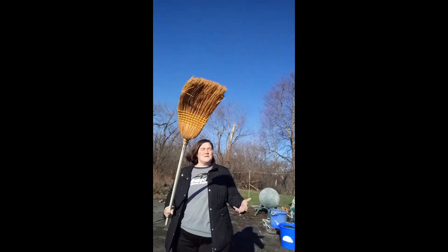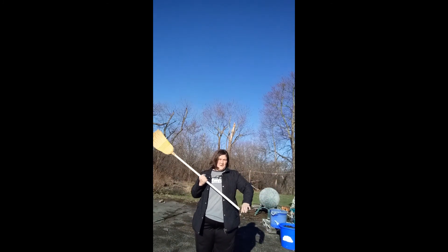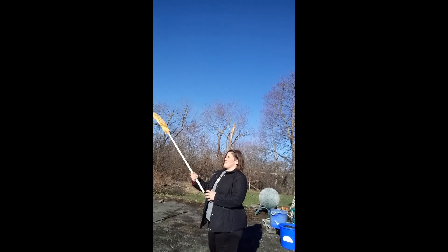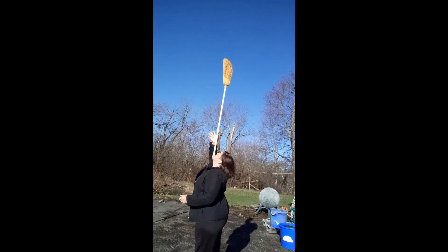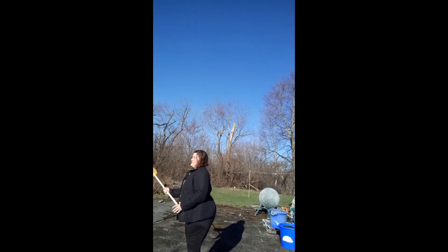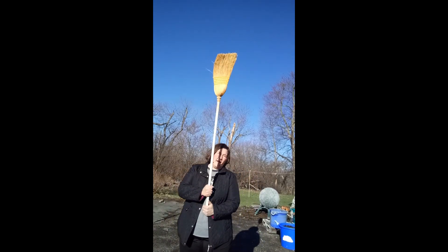Now, once you can do that on the back of your hand, things can get a little crazier. Once you learn the techniques for balancing, you can start to balance the broom on other parts of your body. For example, this is everyone's favorite party trick — take the broom, you're still looking up to the top of the broom, and you can balance it on your chin. It's a little difficult out here because it's starting to get windy, but that's one option.